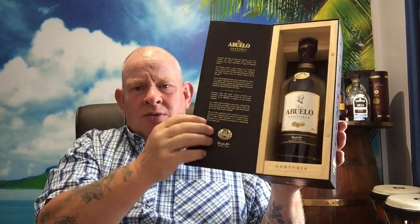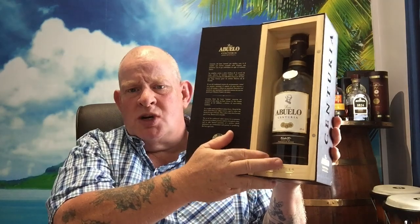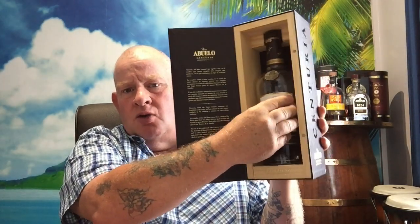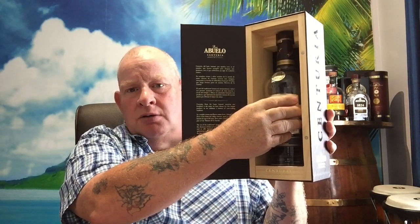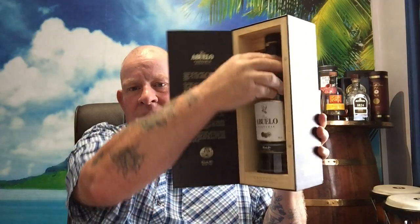Looking at the bottle — it comes in a gorgeous velvet-type box with 'Abuelo Centuria' on the side. You open it up, you get the information about the rum. It's a lovely solid wood-lined box. There's no movement on that bottle at all in the box — once it's in there and it's closed, it's safe. It's really, really done well.